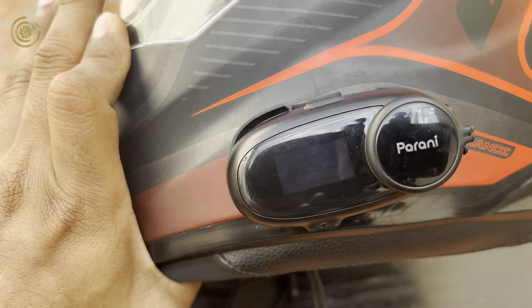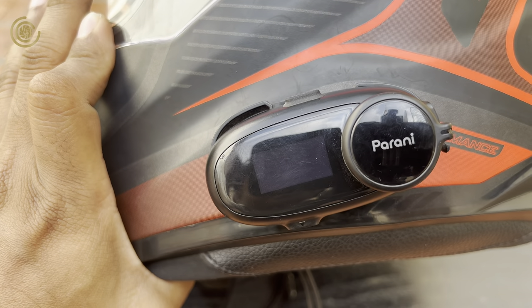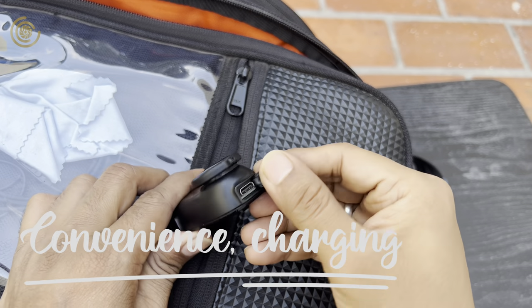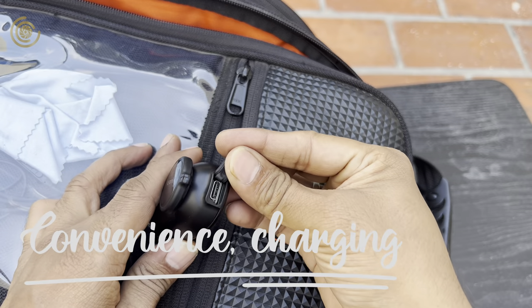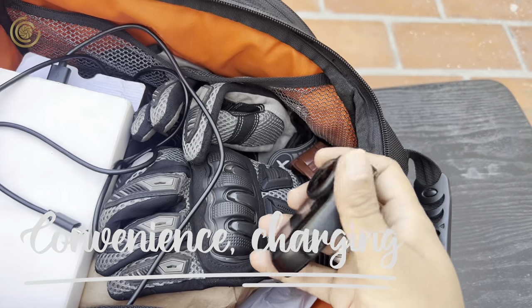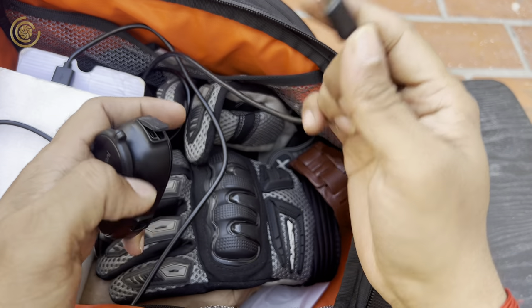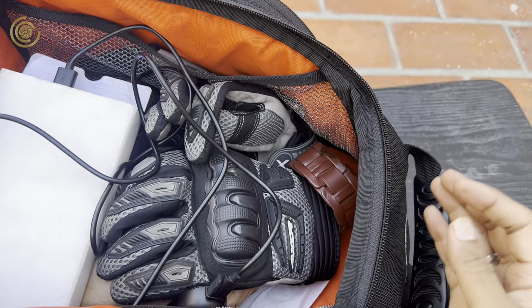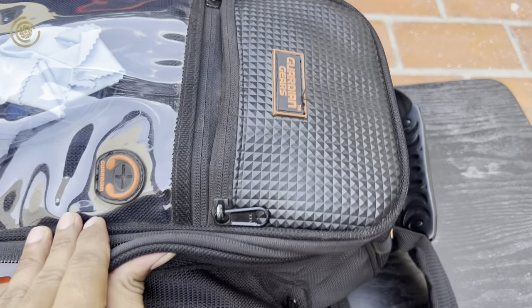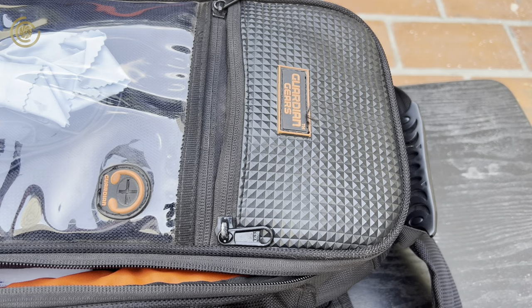The best part of this headset is that the device itself is removable — you can easily take it off without needing any extra wire. You can put it in your tank bag or carry bag and charge it on the go. It also has a USB-C charging port, which is a big thumbs up because most Android phones use the same port.